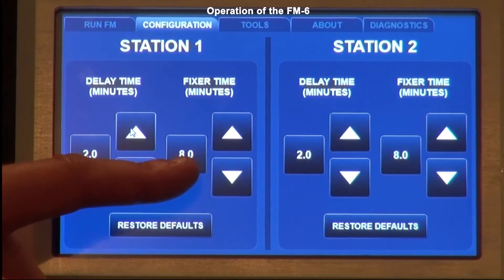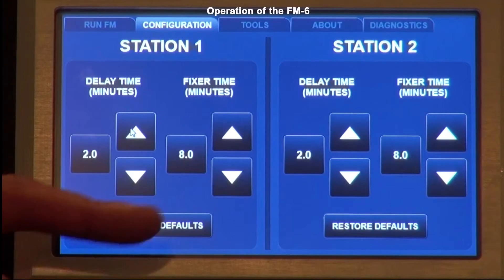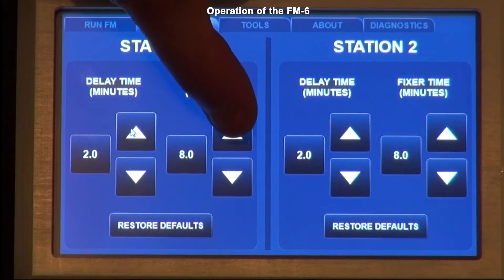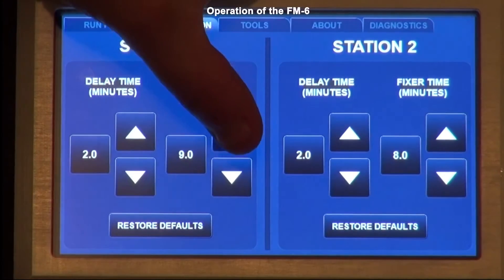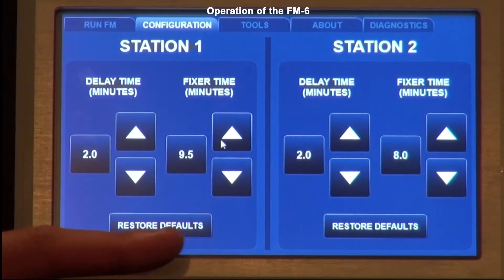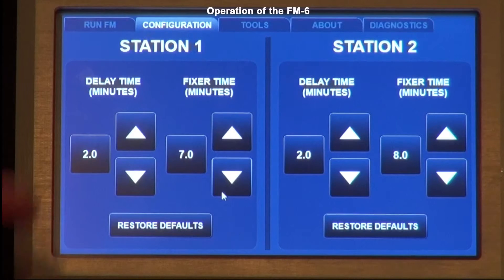The fixer time is simply how long the fixer runs once the fixer light comes on — normally set at eight minutes. If the slide is still wet with oily film at the end of the cycle, increase the fixer run time in half-minute intervals until you find a setting you like. Likewise, if you believe it takes less time to wash the oil off, you can reduce it. Note that this does not change how fast the fixer comes out — that rate is not adjustable.